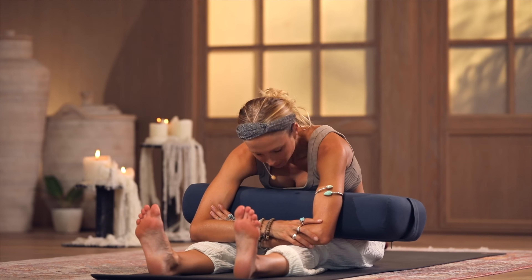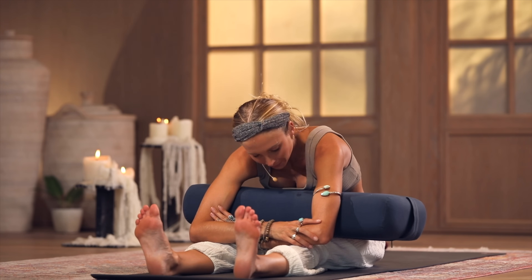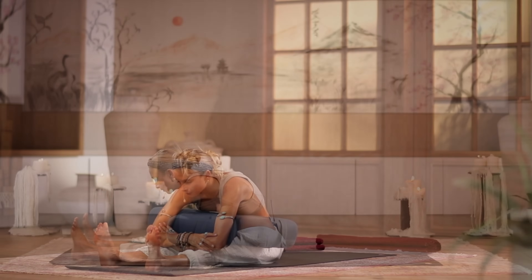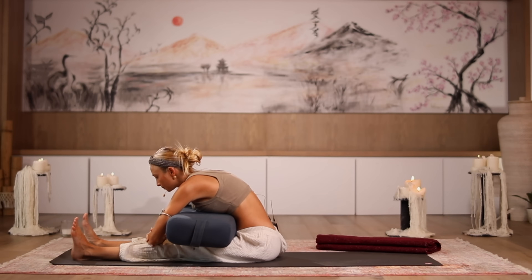Another deep breath in and exhale out. A restorative practice is about stimulating the parasympathetic nervous system — the relaxation response of our body. Throughout our day, we're constantly moving through the fight-or-flight response. As much as it helps us get things done, it's not healthy for the body long-term. It's important to find moments to just relax and bring more peace and tranquility to the brain, to the nervous system, to our cells, muscles, and bones.